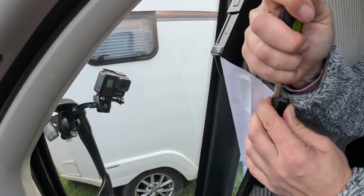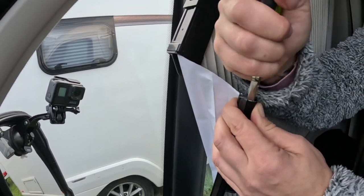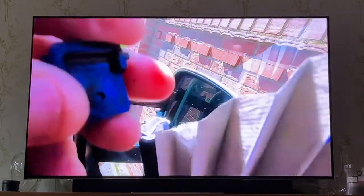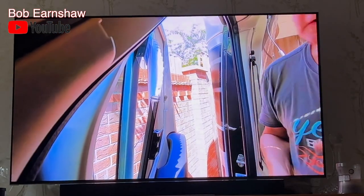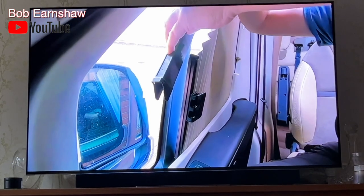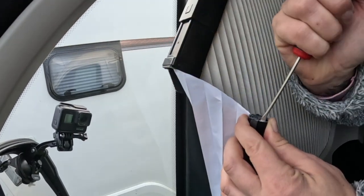Yeah, this was a fiddly bit. We did watch Bob Earnshaw's video for this, because he had the same problem a few years ago. We thought we'd watch Bob and see how he managed it, but he did say it was fiddly — and it's definitely proving to be fiddly.